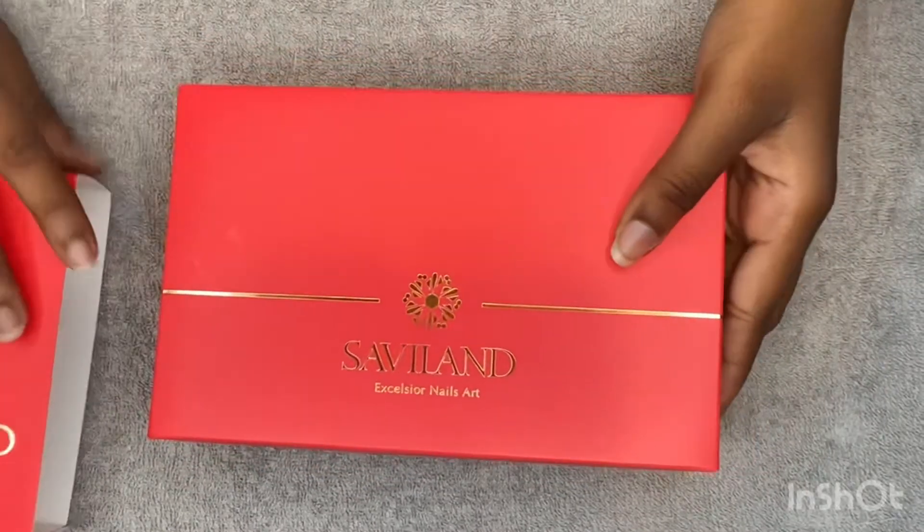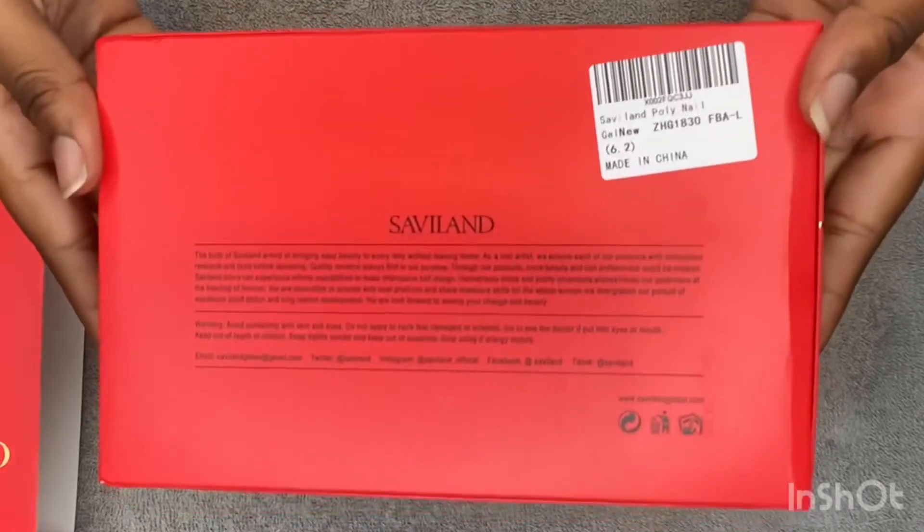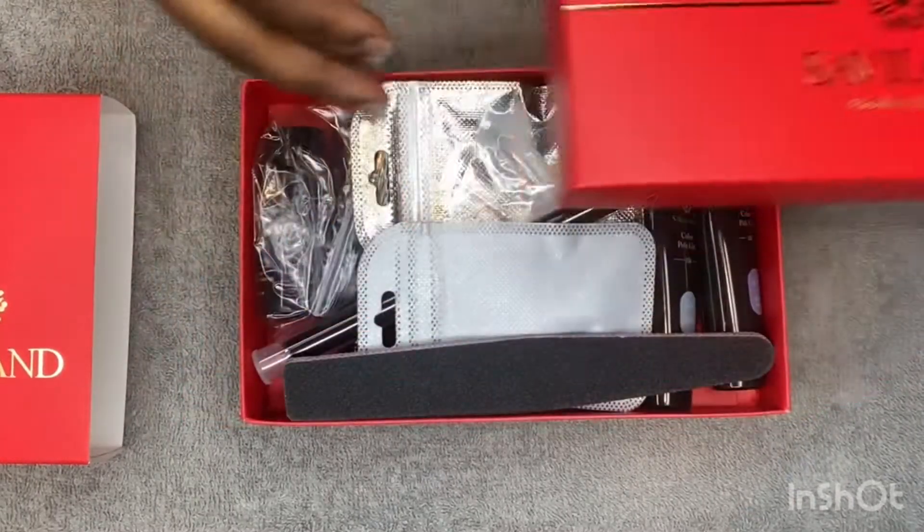I am going to do a set of ice blue short poly gel nails from the Savvy Land kit. But first I'm going to show you all what comes with the kit.